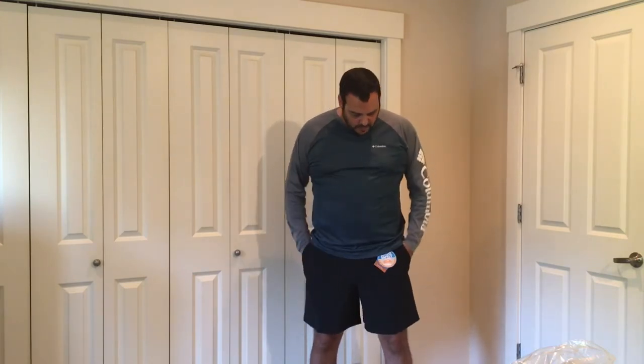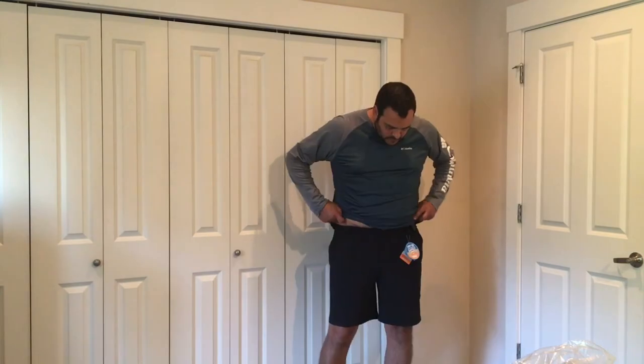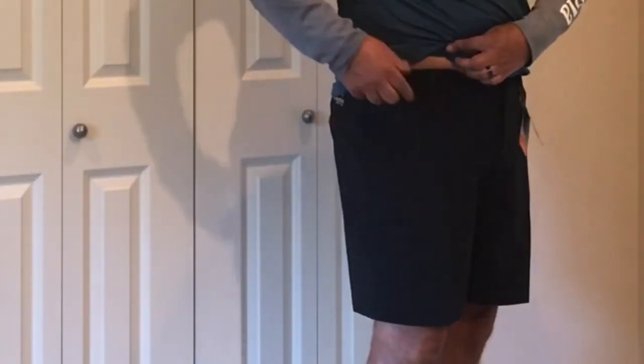As I said at the beginning of the video, these are a size 40. The material is stretchy, nice and flexible, and I'd say they fit true to size. They also feature belt loops for a belt.